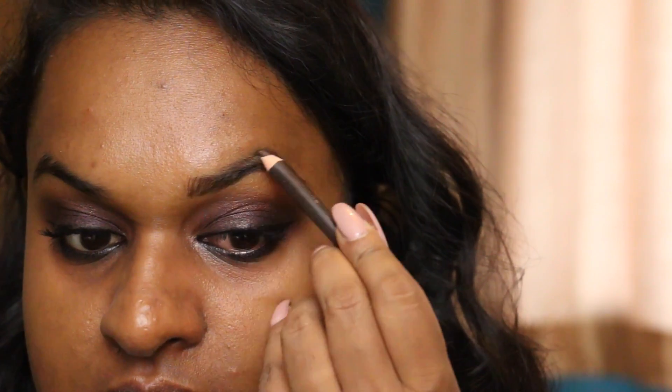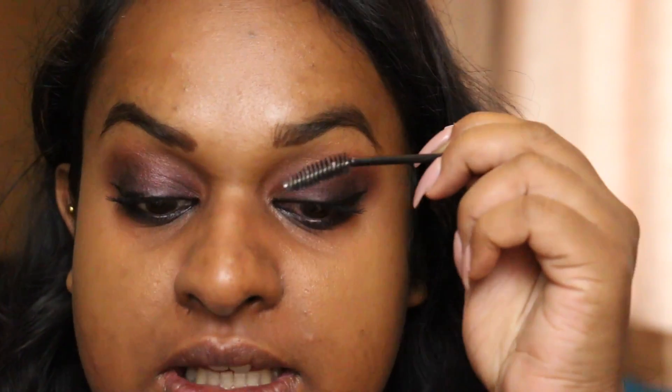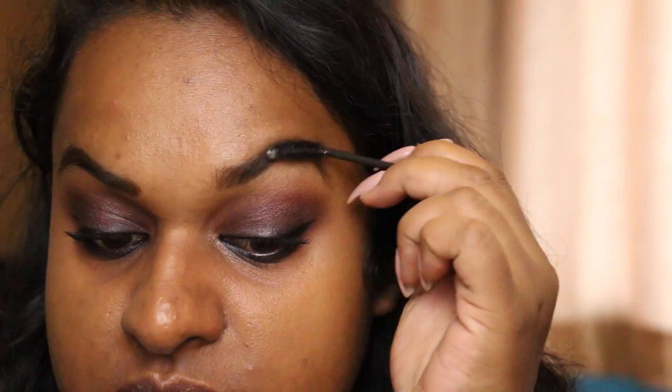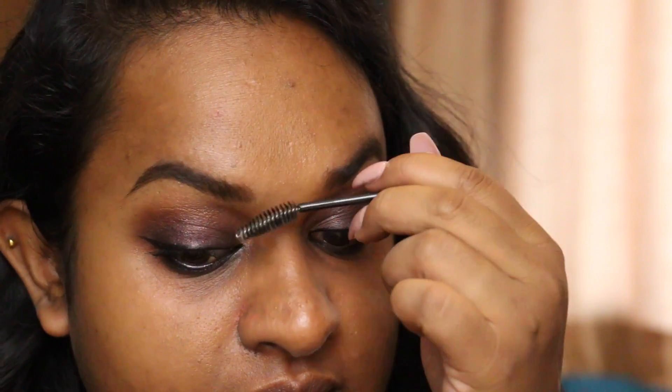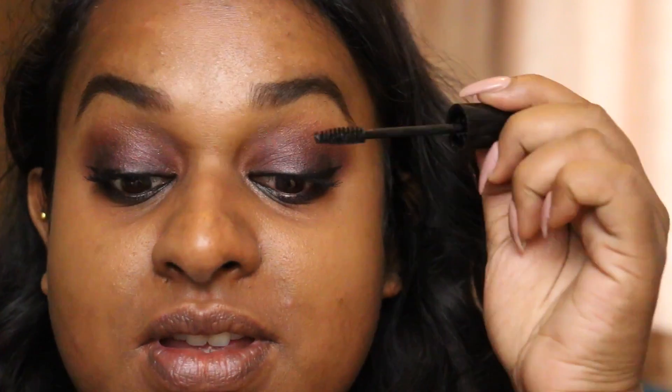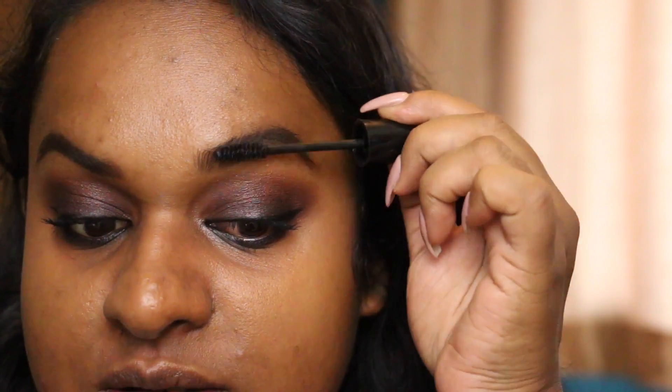I'm just gonna go on with the brows. I'm just gonna lightly fill them in. By the way, this is probably an MUA brow pencil as well. I like my MUA — it's cheap and it's very pigmented, like everything costs about a pound. It's great. I'm gonna take the spoolie, just brush it up because she always brushes her brows up and away. Hers stick though. I'm just gonna put a little bit of mascara over the top. Maybe it will make it stick.